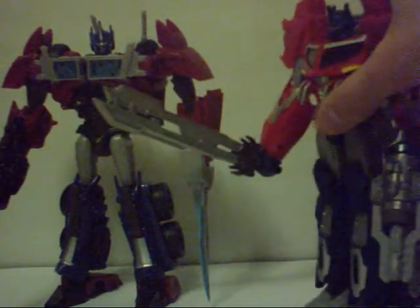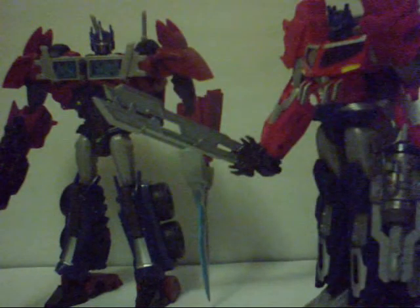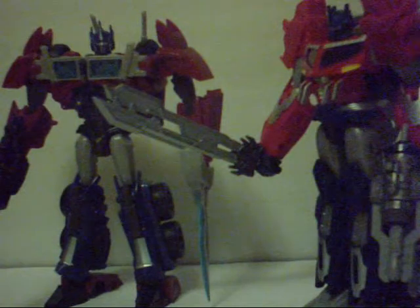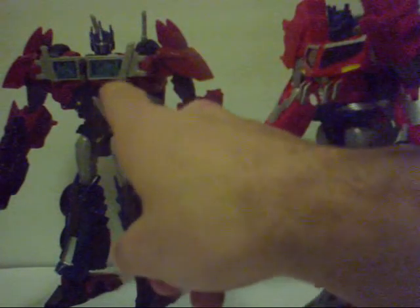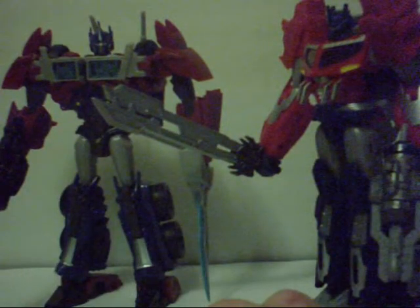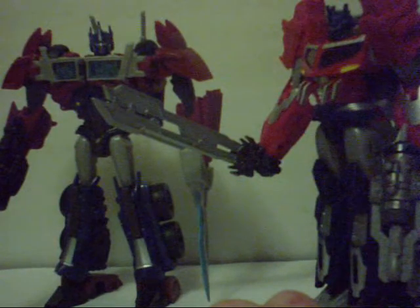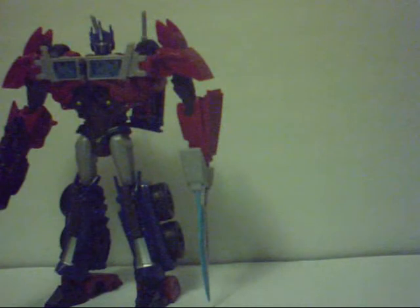Before I take them off camera — I was kind of pissed that the Star Saber was green, so I painted it silver. Then official images came out confirming that the Star Saber was, in fact, green. That's all I have to say about that.